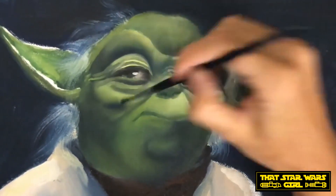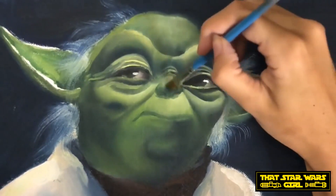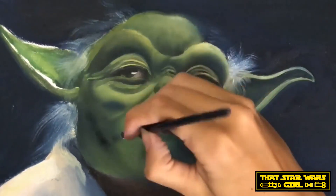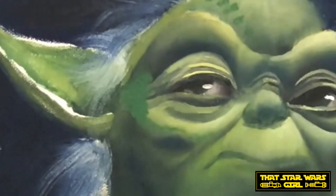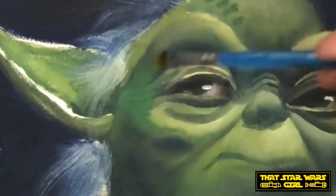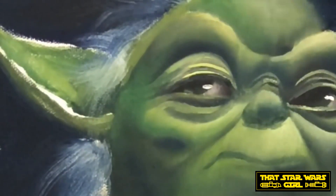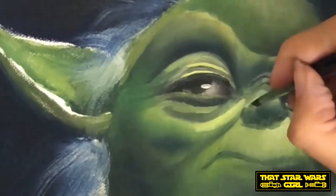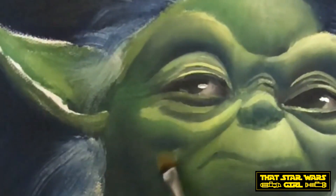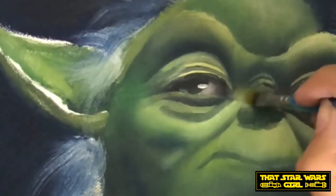For those of you that enjoy this, you'll probably like that. Now when it comes to really building up forms on characters like this, it's going to be a lot of repetition. You're going to see me go over the same parts multiple times because you're trying to build the paint. Some people can just go right in and add a stroke and it'll look perfect. Those people are incredibly gifted. I am not one of those people.